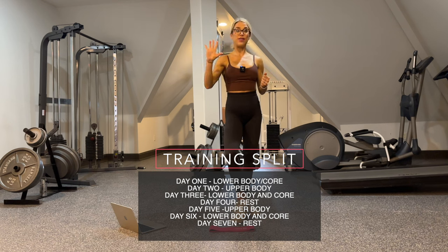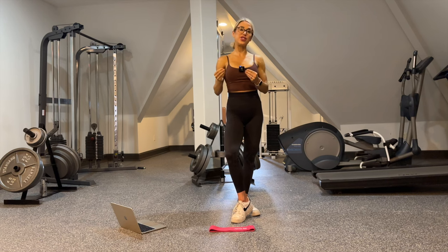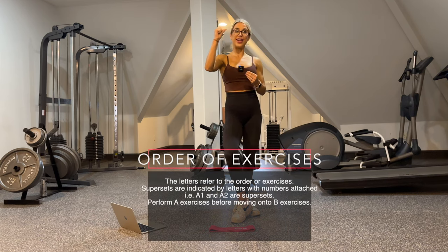In this program we have five training days: three on, one off, two on, one off. Of course you could rearrange it however you see fit. The order of exercises is listed alphabetically and numerically.